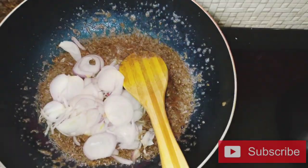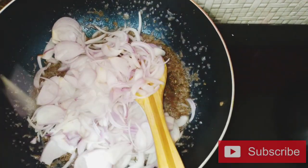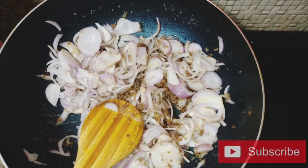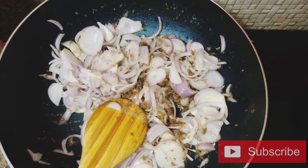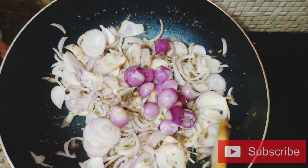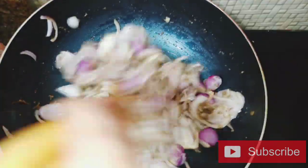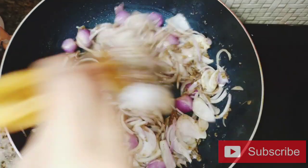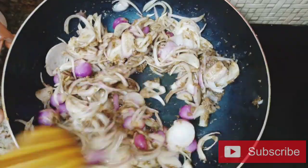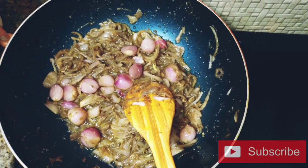1-3 mediums. The green volume is five times, 2-3 mediums. Put the green volume in the pan. Now we're gonna cut the onion for 10 minutes, cut the onion and mix it.